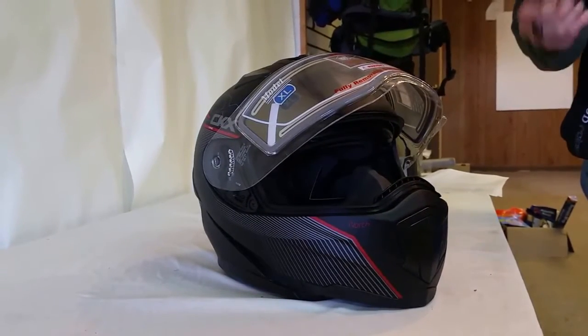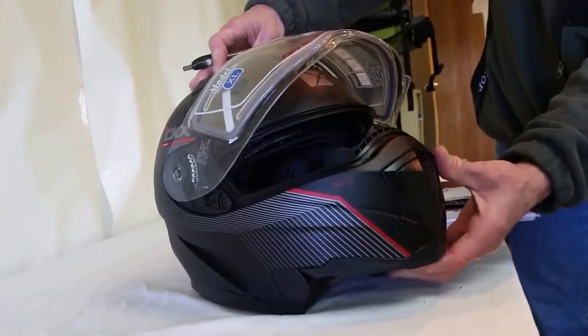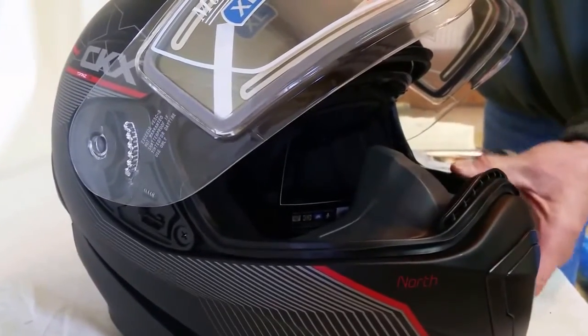It's a good snug fit. It has great fit and finish and it has a surgical rubber breath mask and chin curtain. It's a surgical rubber so you can wash it. It stays clean. It doesn't get all damp and frozen with your own breath vapor.